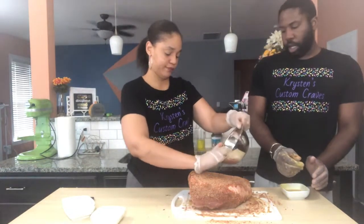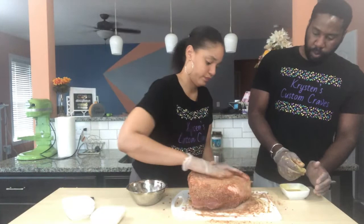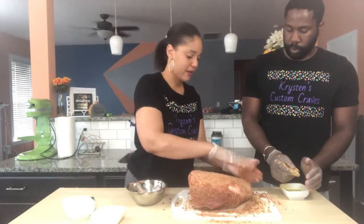Then we'll just put it in a gallon-sized ziplock overnight and let it marinate.